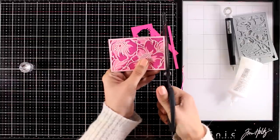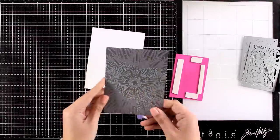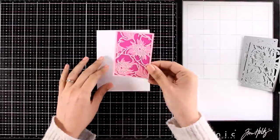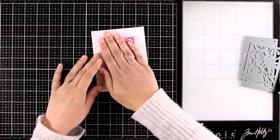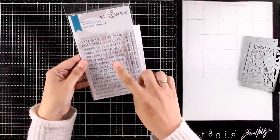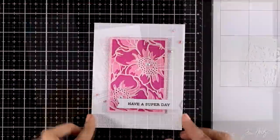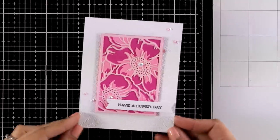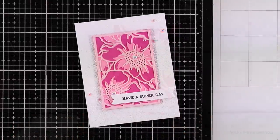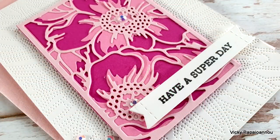I'm using the Dotted Starburst Boss and Cover die on my background panel — this is a new favorite and I think I'll be using it again and again. It adds just enough interest on the background but is very subtle. For my sentiment I went with 'Have a Super Day' from the Sentiment Strips stamp set, and I finished it off with a few gems here and there. Here are some close-up photos on the first card, where I combined both panels for a gradient look.